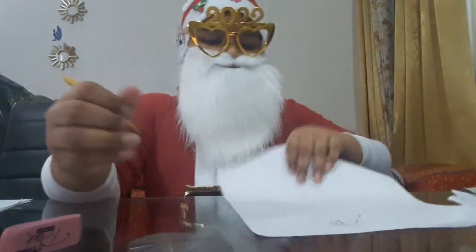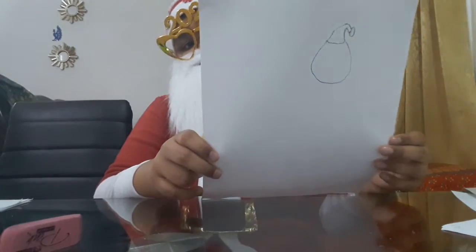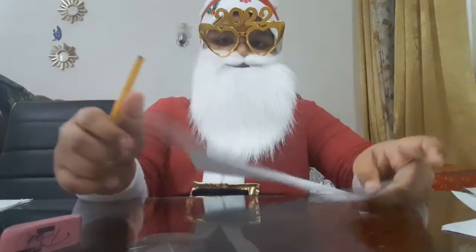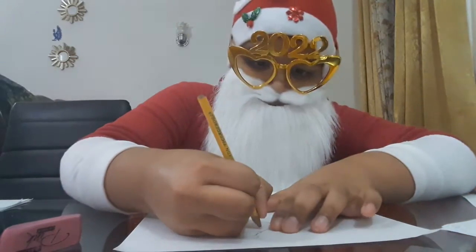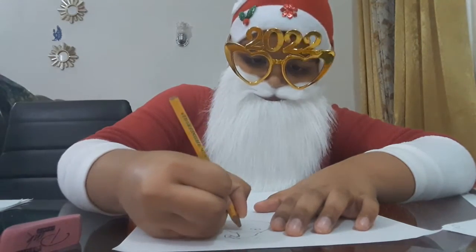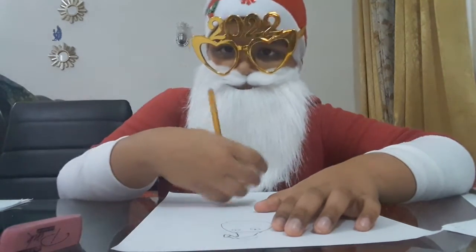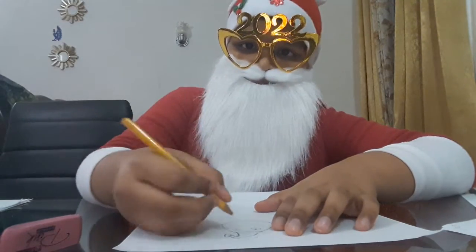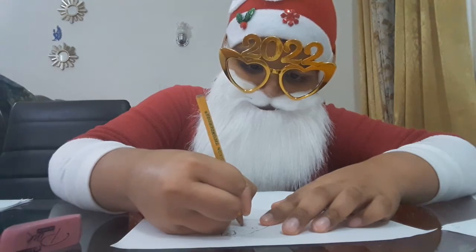It looks like it's a bit bigger than the hat but it's okay. So far so good — went through the face. His eyes must be looking like this. Now we're gonna create the mouth. The nose is gonna stay so let's create the nose.